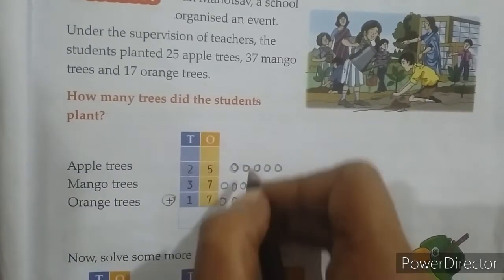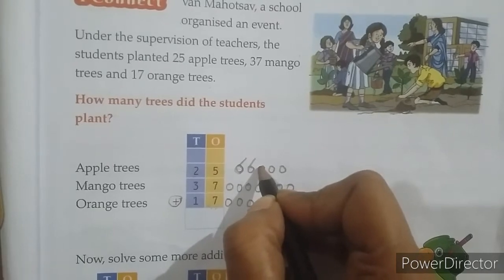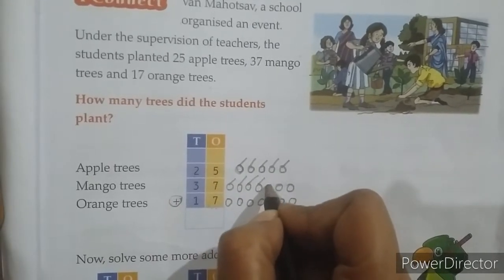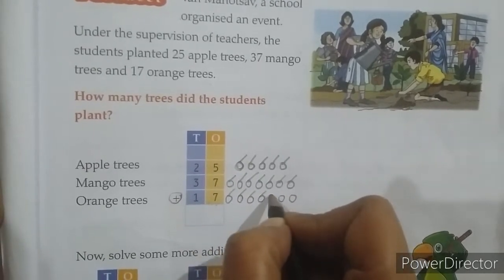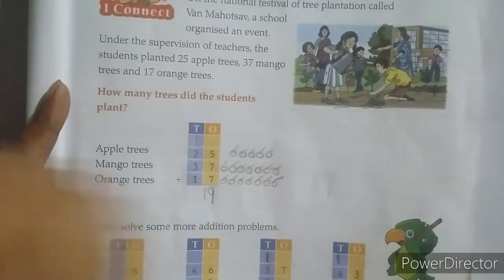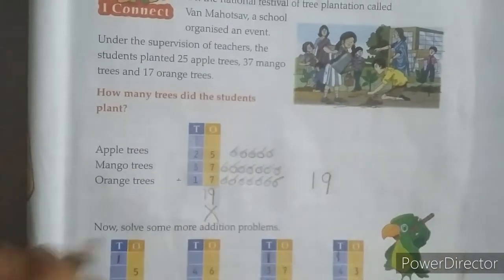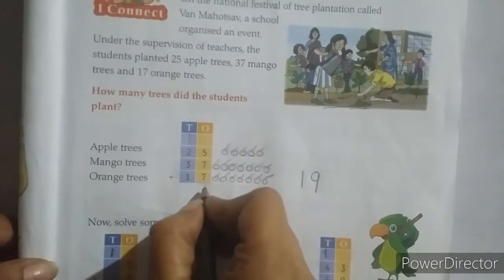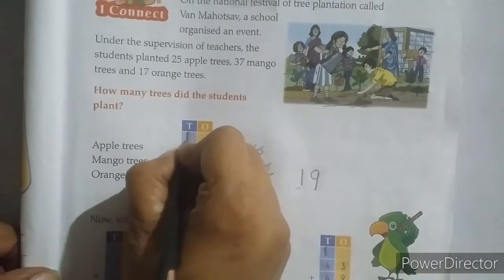Now count all the balls: 1, 2, 3, 4, 5, 6, 7, 8, 9, 10, 11, 12, 13, 14, 15, 16, 17, 18 — that gives us 19. If we write 19 as-is, our addition will be incorrect. So see how we write 19: the right-side digit we write at the ones place and the left-side digit we write at the tens place as a carry over.